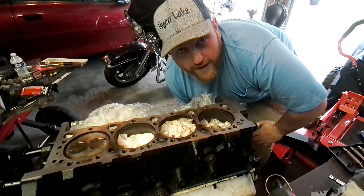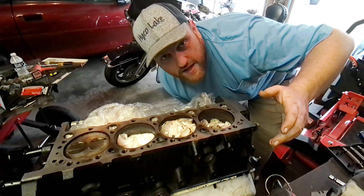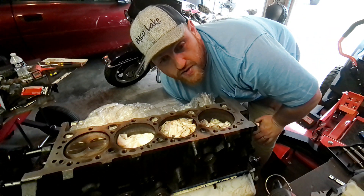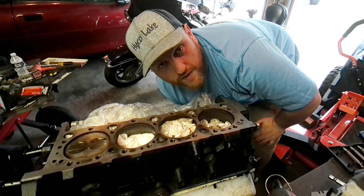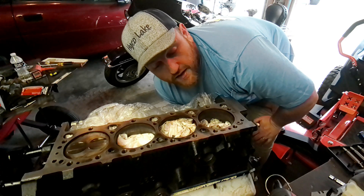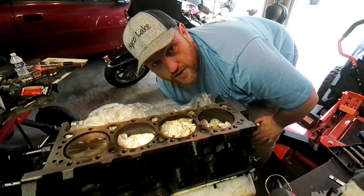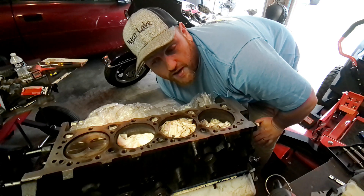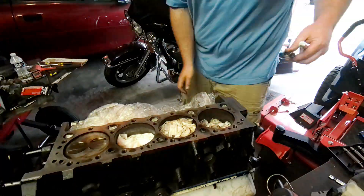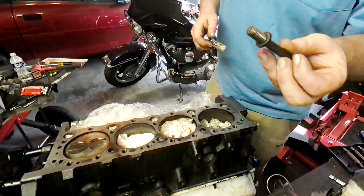It's the next day — we're back out. We got the block surface finished on both sides last night, got it under the 55 Ra that the gasket wants according to Felpro. So now we're going to take our chase tool that we made and go ahead and chase all the threads for the head studs, and get ready to throw those in.